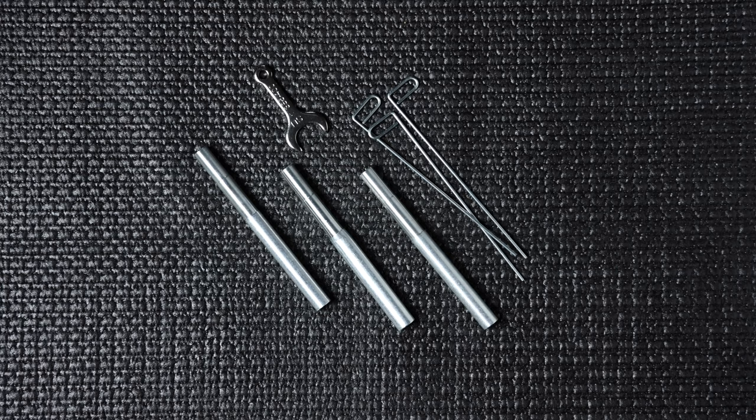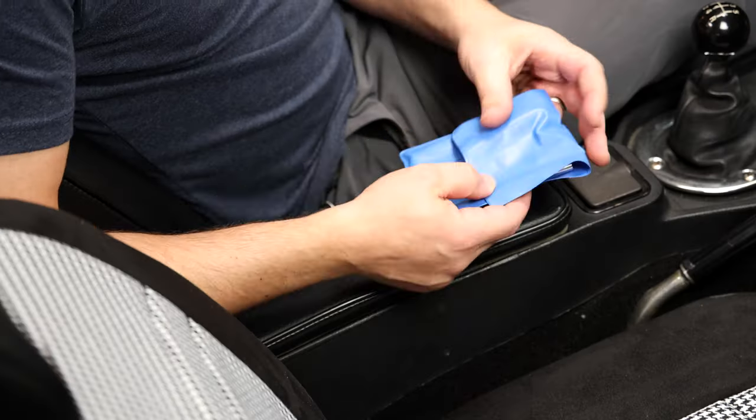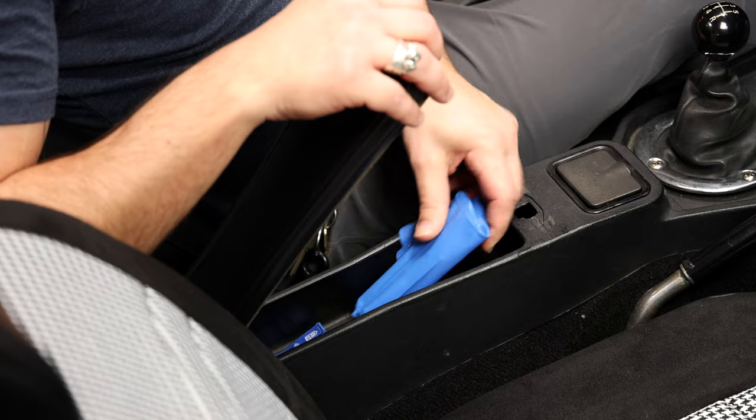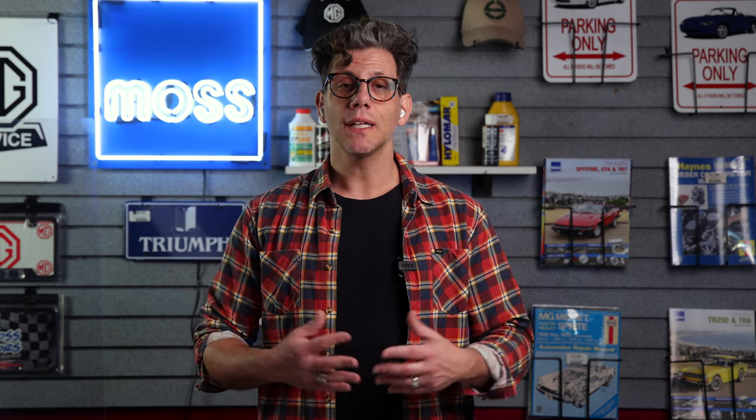Lastly, we wanted to share this little carburetor tool kit from Tourist Trophy. This is a nifty kit to have and can literally fit anywhere — in your car, garage, or even your back pocket.